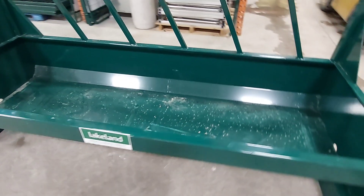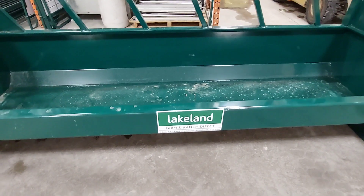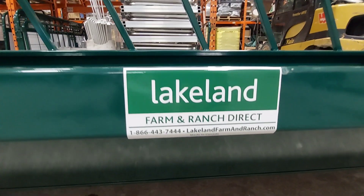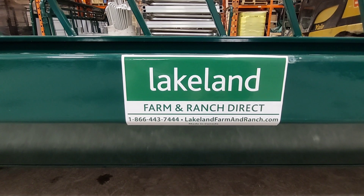A very heavy duty unit, and hopefully that gives you a good idea of how well this unit is built here at Lakeland Farm and Ranch Direct. Give us a call — we look forward to helping you out with your fence line bunk feeding needs. Our number is 866-443-7444. Thanks!